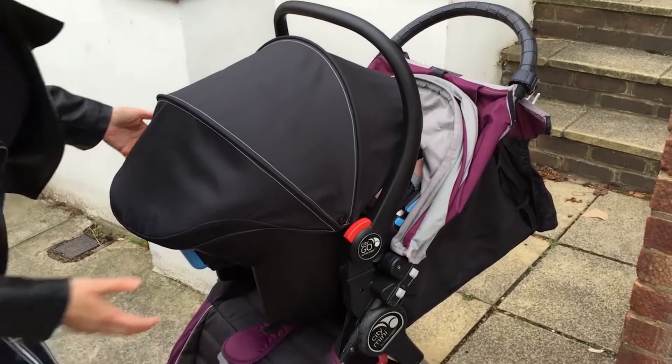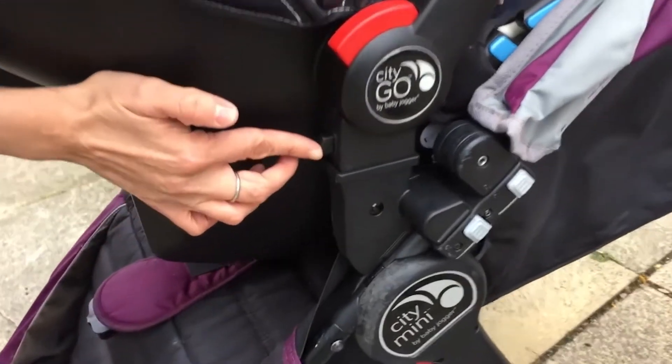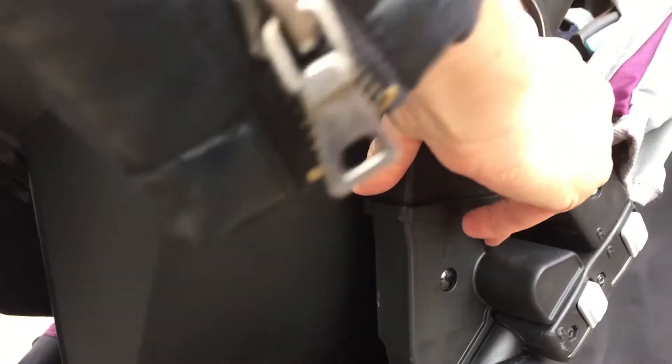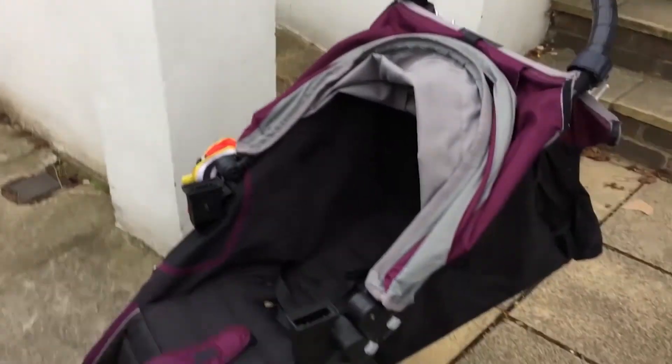That's it. When you want to take the car seat off when using it as a travel system, there are two buttons, one on either side. Just press them both in at the same time and then pull it out. And that's it.